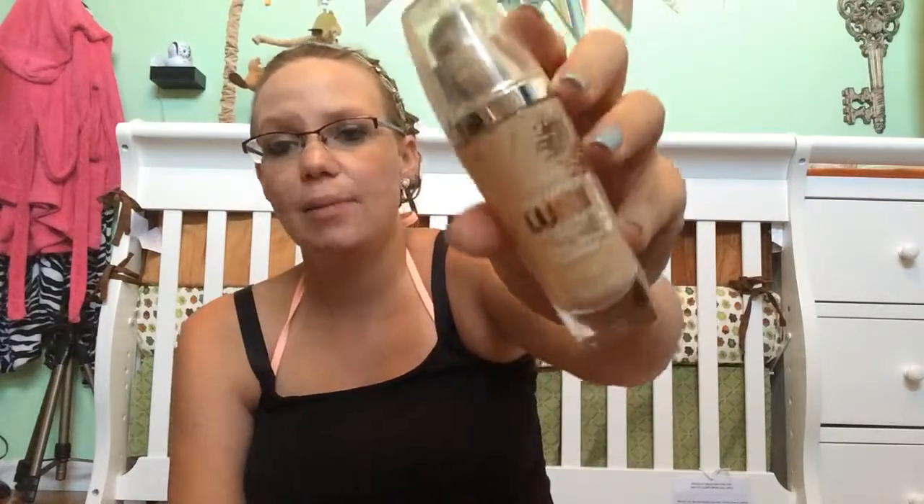Then I have another foundation. This is the L'Oreal Paris True Match Lumi. I'm an oily skin girl — this isn't the best for oily skin, but I love the finish. Actually, this one was really light. It's in, like, Porcelain Light Ivy.